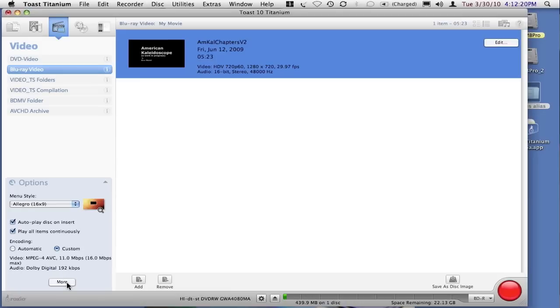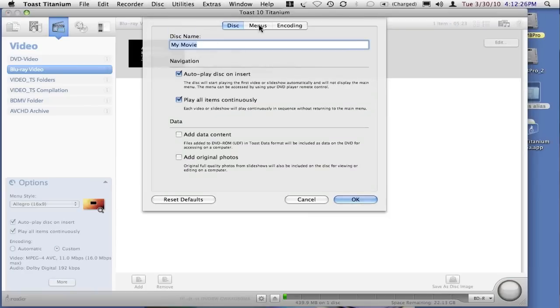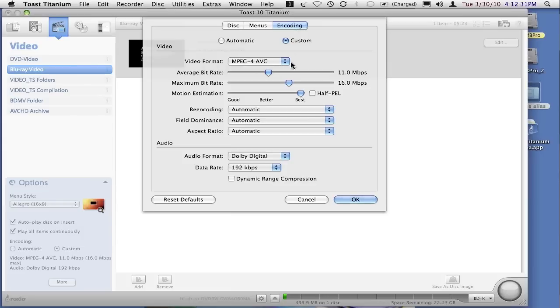If you want more control over the encoding settings, you click the more button, and it will open up the properties panel, which then contains an encoding tab. You'll notice that much of this information is the same as the abbreviated version, but here we have control over the average bitrate, the maximum bitrate, motion estimation, etc.